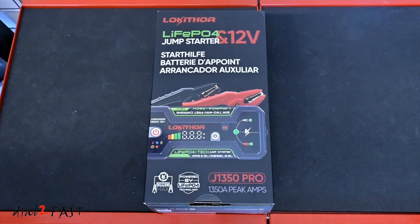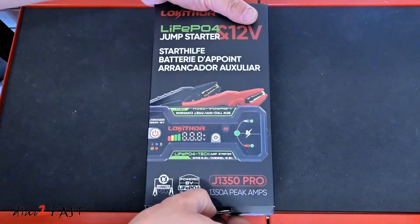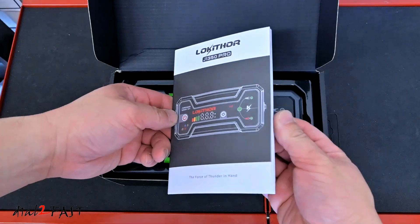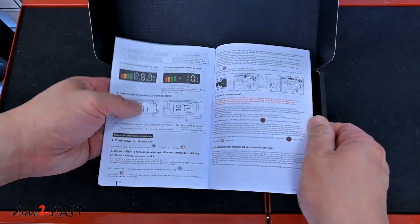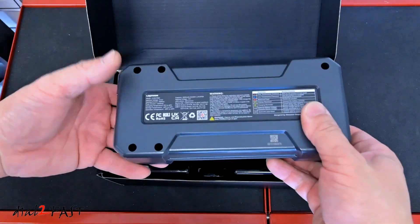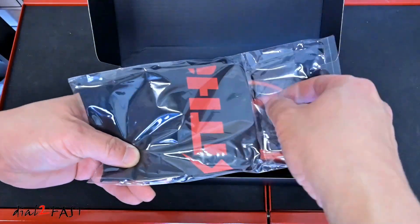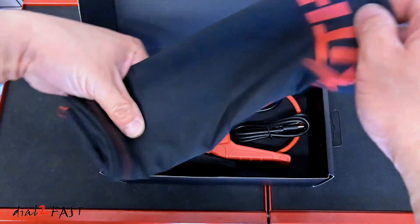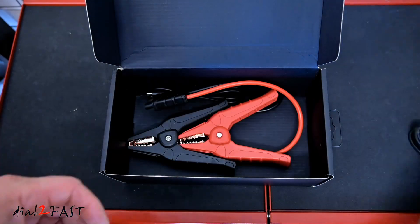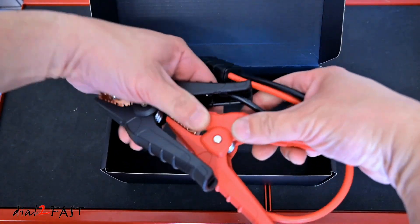Right here is the Locathor J1350 Pro car jump starter. Let me show you the unboxing and what comes with it. There is a user manual, the J1350 unit itself, a storage bag, a USB-C cable, a USB-A to USB-C cable, and the jumper cable.